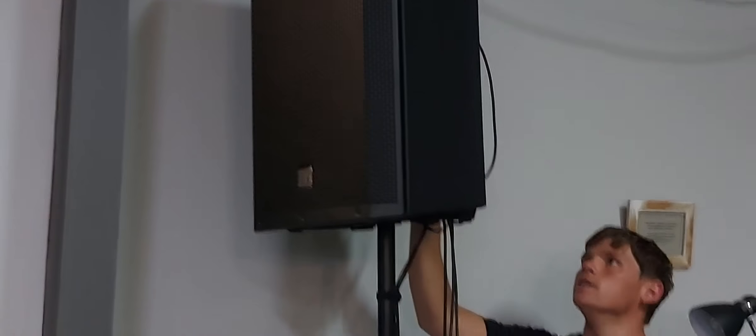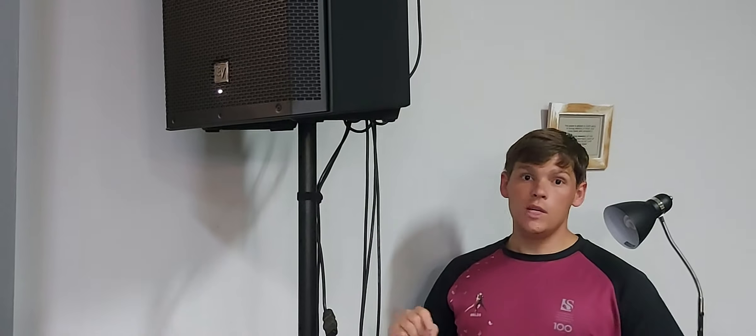Now we're going to go to the other one as well, and press the same button on that speaker. You'll see the little screen lights up. Please remember to only do that after you've turned on the plug point at the back.